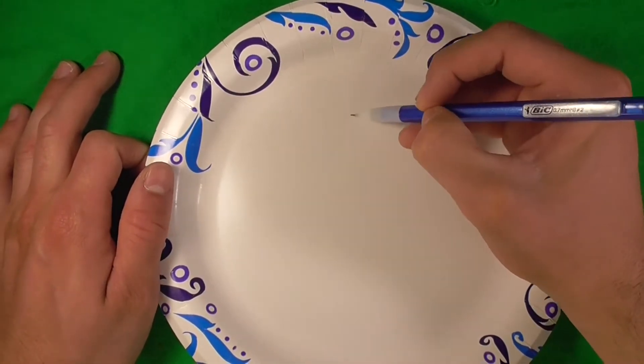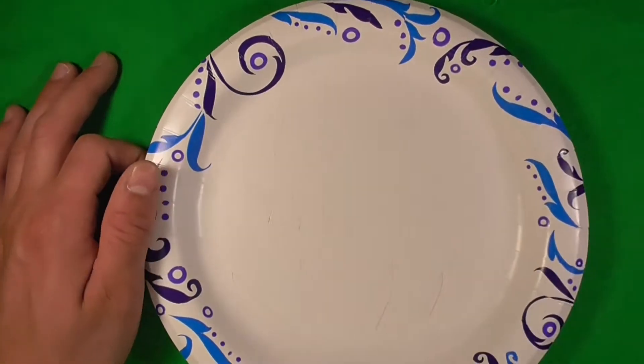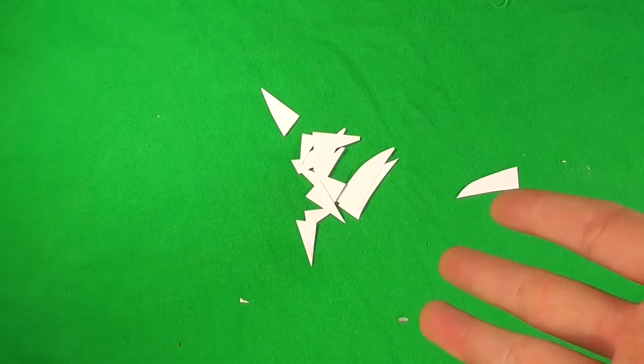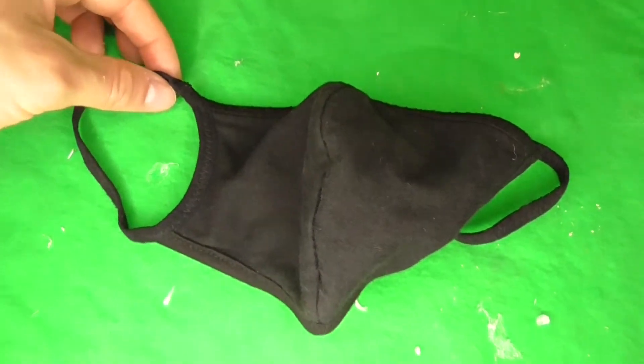So to start, we're just going to draw some small little fangs on a paper plate. We're using a plate because a plate is a little bit more rigid than normal paper, and so when we glue it, it won't bleed through or anything either. We'll go ahead and cut those all out, and then we'll get an ordinary mask. I'm using a black mask because Octane's mask is black, so this will just make things way easier.